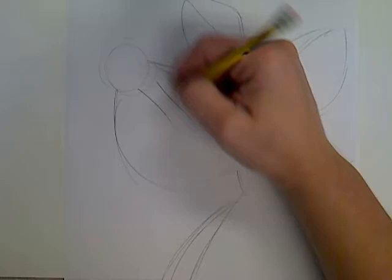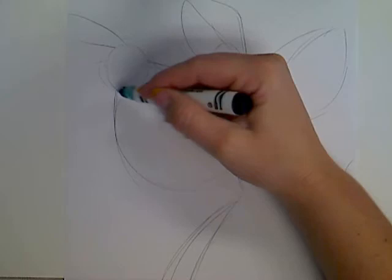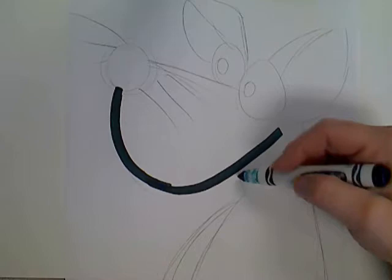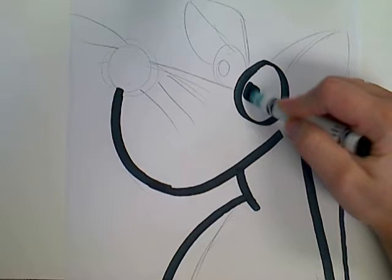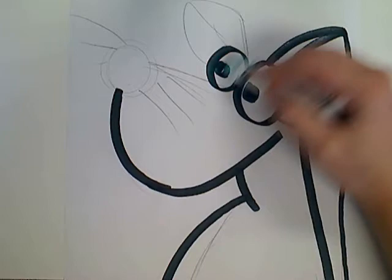Then I'm going to go over it with a regular Crayola marker, using it on its side so that I can sort of get an idea of those black lines. This is just our practice paper — this is where we can figure out colors and perfect our design a little better. And that goes pretty quickly.